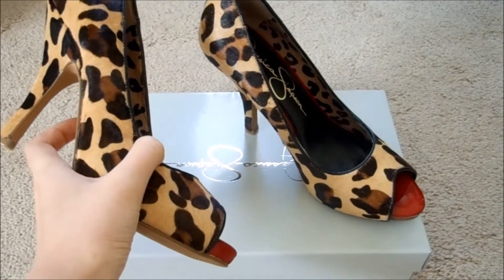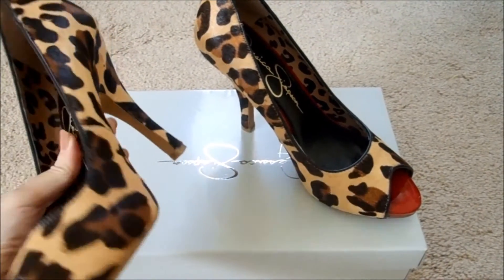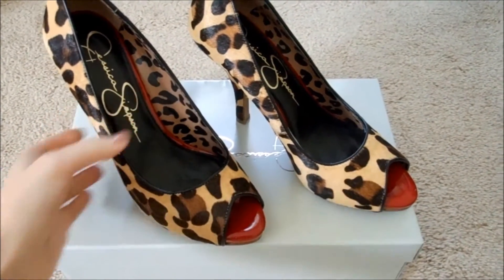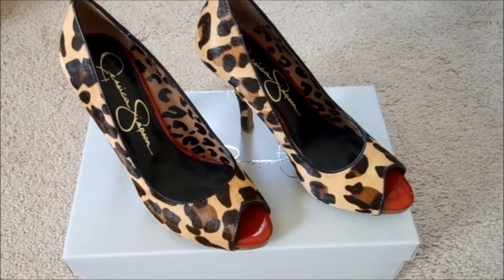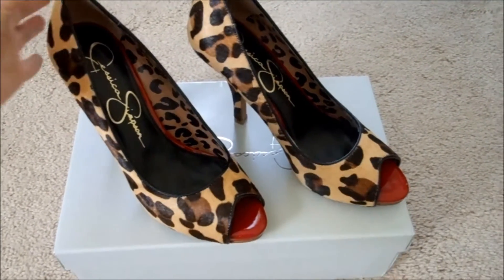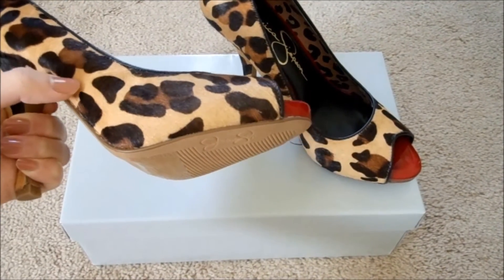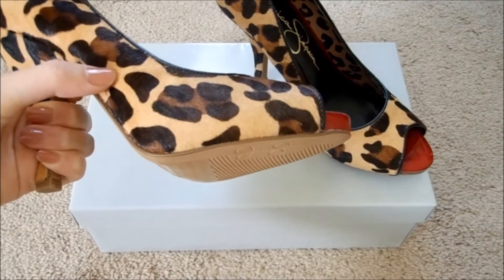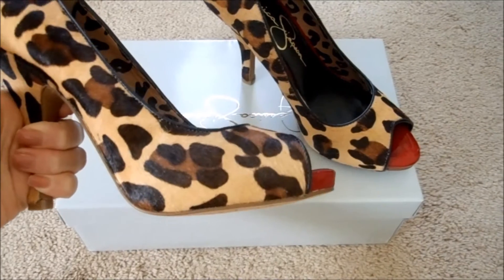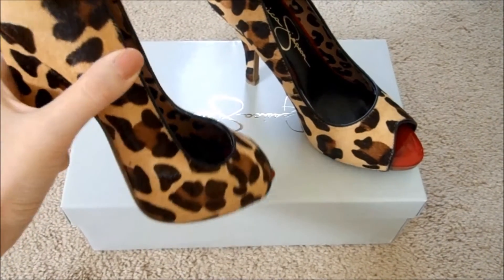I've been searching for ages for the perfect pair of leopard print pumps. If you watch some of my older videos, you might remember I got a pair once and I was not satisfied with them at all. For me it's really important that the leopard print is very nice — it has to have a distinctive background with the light beige or yellow color, brown spots, and black.